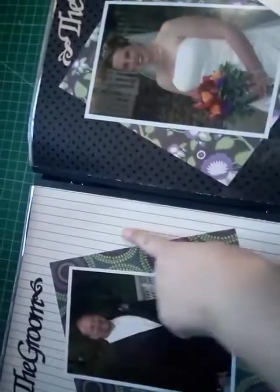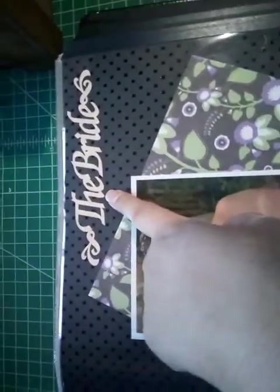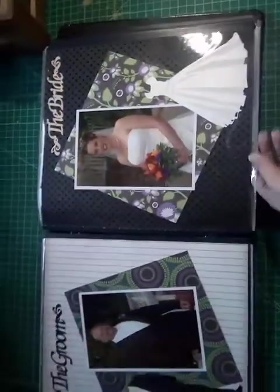I did his page in black and white because he was wearing a darker color and I wanted him to pop out more. And mine black on black because I wanted my dress to pop out more. This is a laser cut from the scrapbook store, and this dress here I cut on the Silhouette. It's on pearlized paper - I really like that paper. Again, simple.